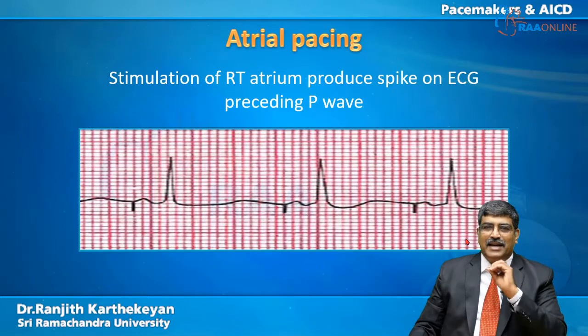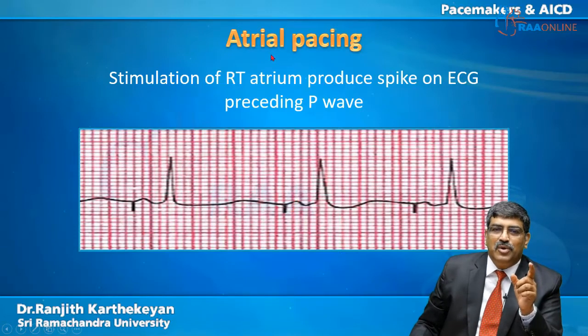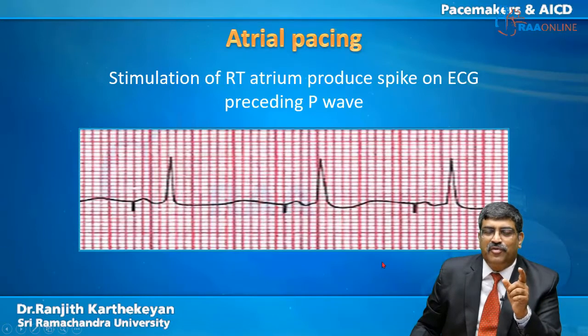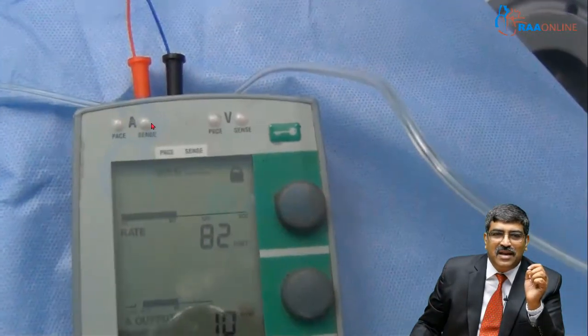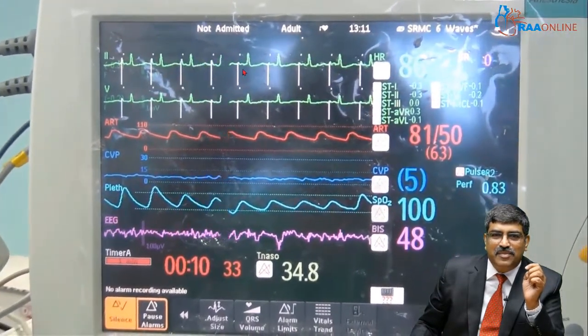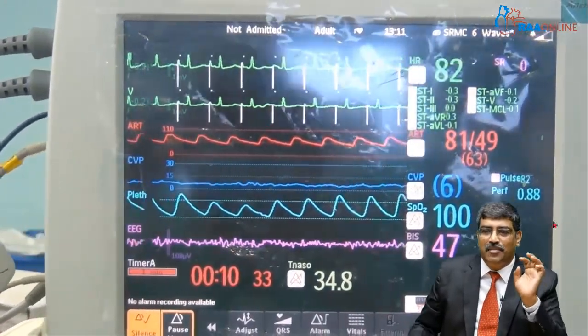What is atrial pacing? Here you have a spike just before the P wave. You stimulate the right atrium and produce a spike on the ECG just before the P wave. You can see the atrium being activated and the spike just before the P wave — this is atrial pacing.